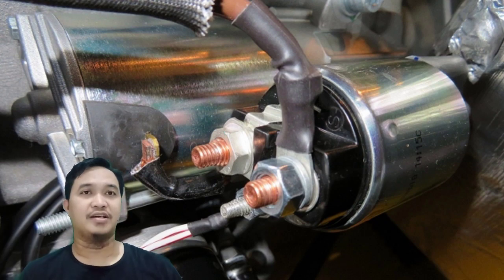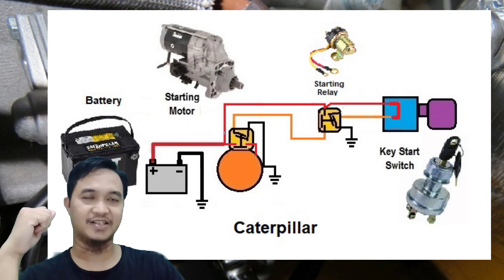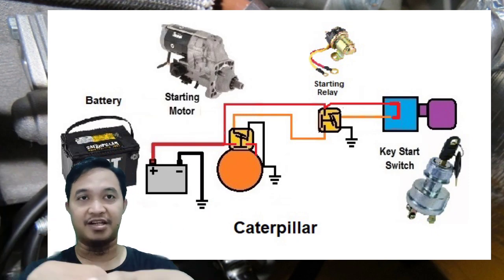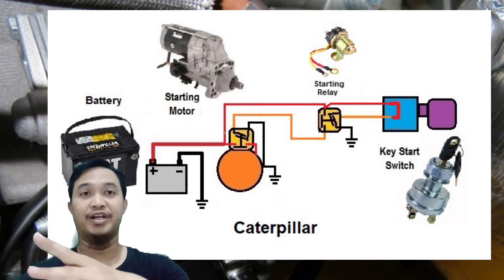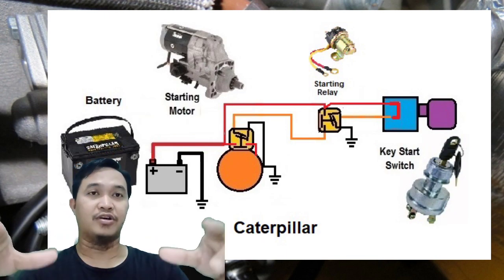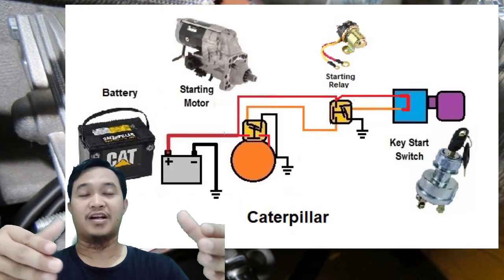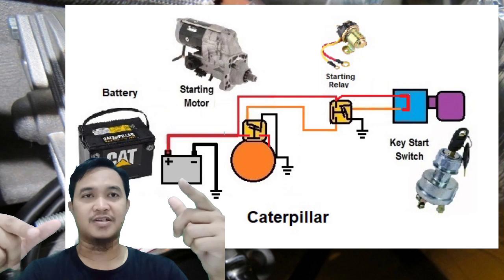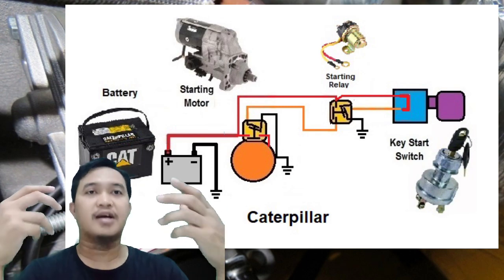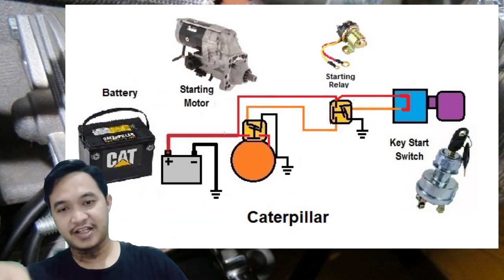Saya akan memulainya dari yang pertama adalah versi Caterpillar. Ini adalah sistem sederhana dari starting system yang saya sajikan. Sebenarnya kalau di equipment itu sudah kompleks sekali — mungkin ada tambahan fuse, main relay, dan sebagainya. Ini versi yang paling sederhana: cukup dengan komponen-komponen ini saja satu engine bisa start dan running.